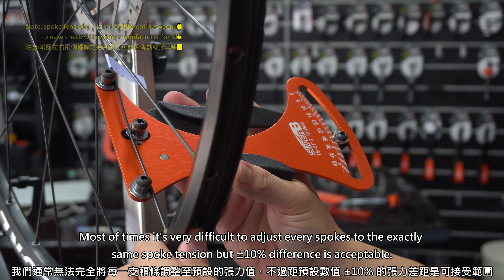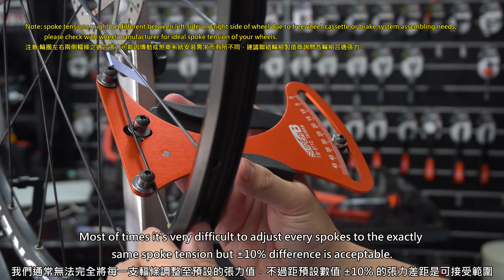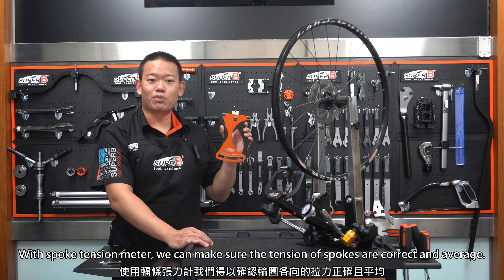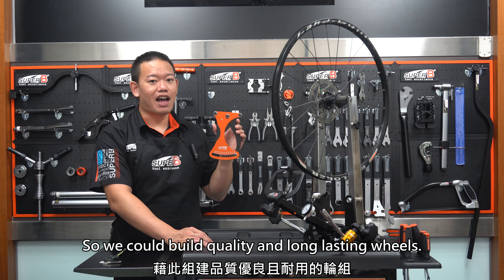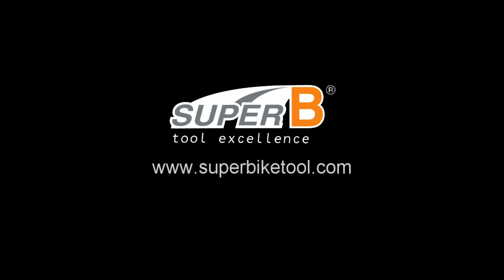Most of the time, it's very difficult to adjust every spoke to exactly the same spoke tension, but a 20% difference is acceptable. With a spoke tension meter, we can make sure the tension of spokes is correct and even, so we can build quality and long-lasting wheels.